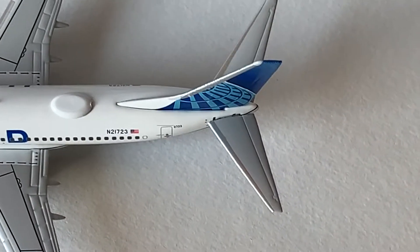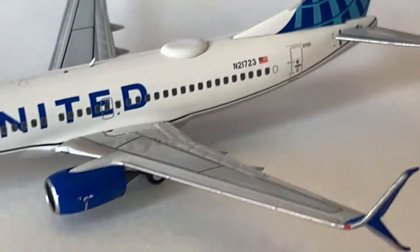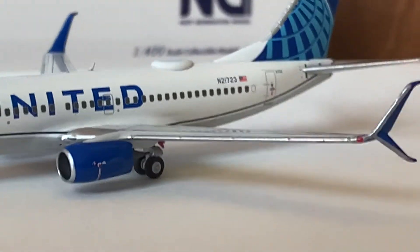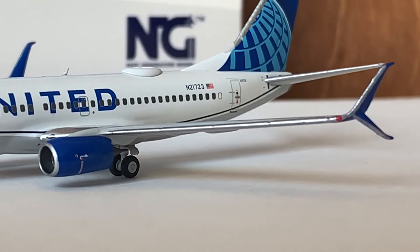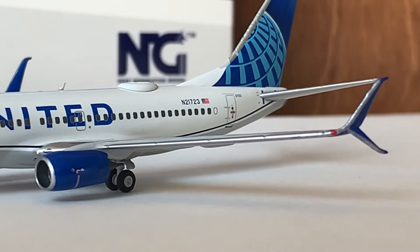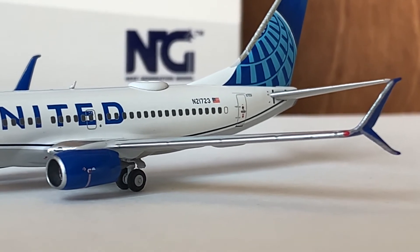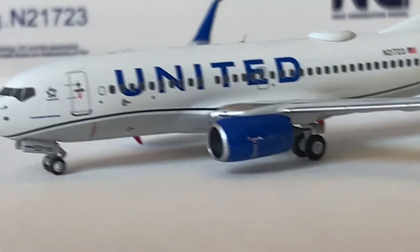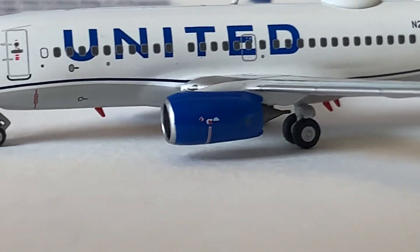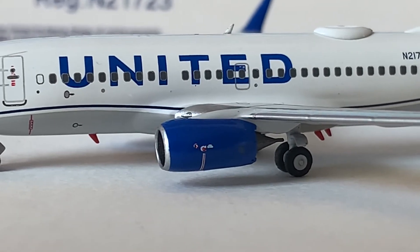Here we have the top of the tail of the model. Moving on to the wing of the model — they did a really good job on the wing. It's not too steep, there's no wing flex on this model, it's perfect. Great job on the wing, NG Models. And here we have the CFM engines of this model aircraft. This is beautiful — really amazing job, NG Models. Very good engine size.